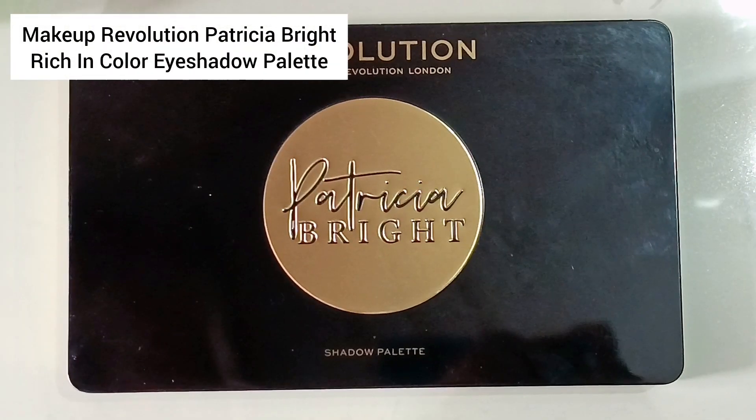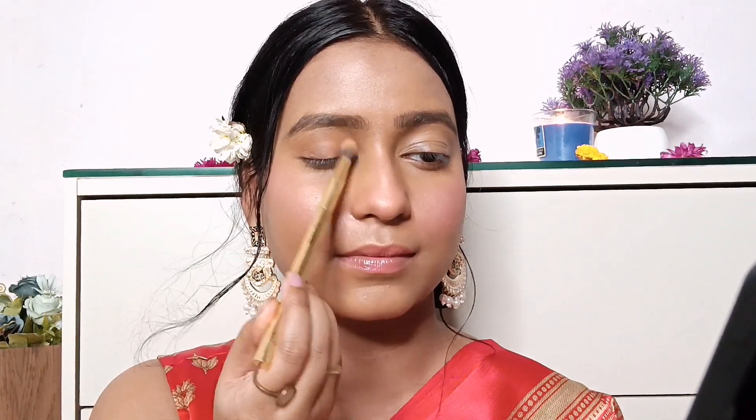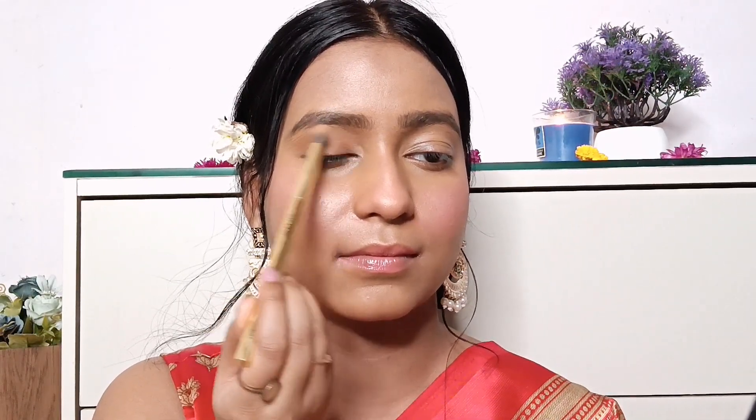For my eyebrows I'm using the Miss Claire Waterproof Eyebrow Pencil in shade gray, applying it on the sparse areas of my eyebrows. I'm also carving out my brows using a flat thin brush with a little bit of the Swiss Beauty Concealer I used previously. Then for eyeshadow I'm using the Patricia Eyeshadow Palette by Makeup Revolution — it has all the colors you need, but I'm using a very neutral shade — a rusty orange applied on my eyelids and then a brown eyeshadow on the outer corner of my eyes, flicking the brush outward.